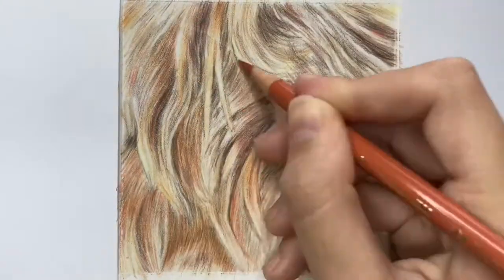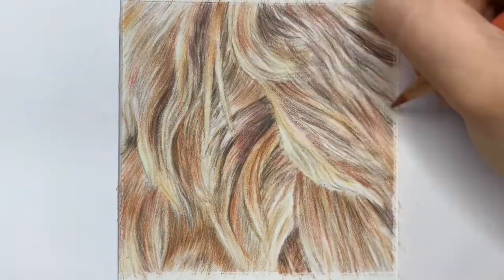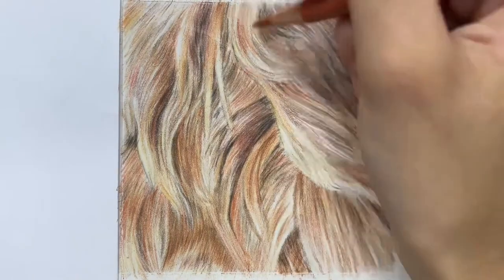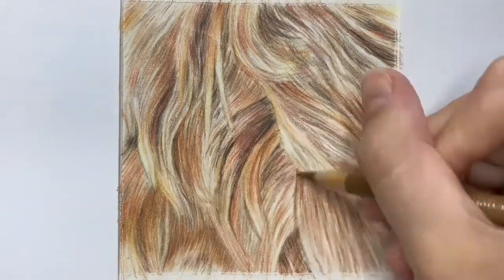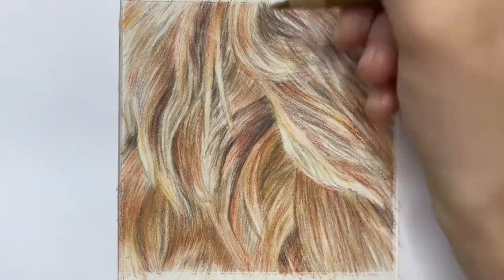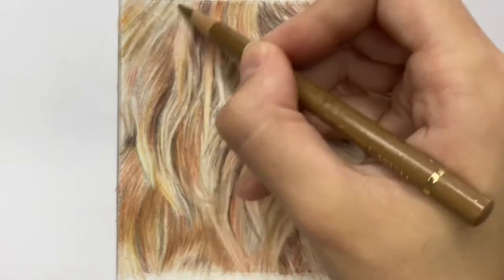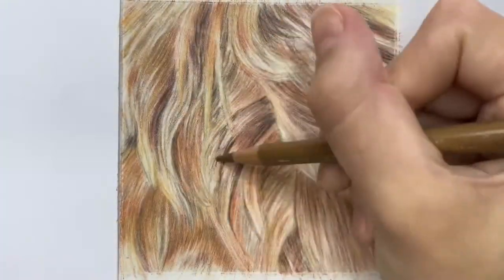Now you really just want to start building up those layers and colors and keep alternating between your yellows, pinks, oranges, and browns until you create some real depth to that fur. I find it easier if you see the fur as a series of shapes, focusing on smaller individual tufts and splitting it into light, medium, and dark tones to really capture that lighting.